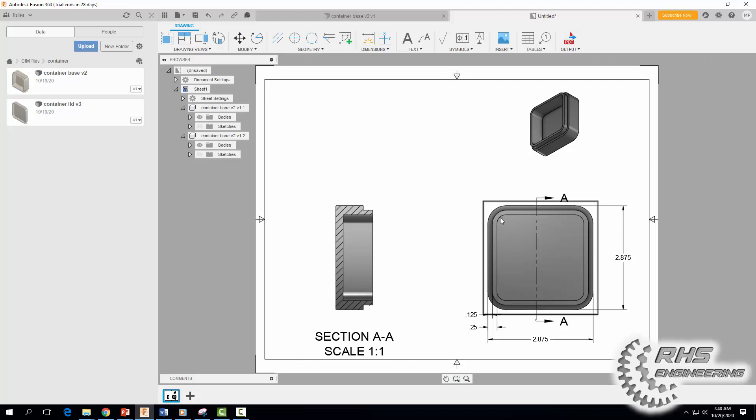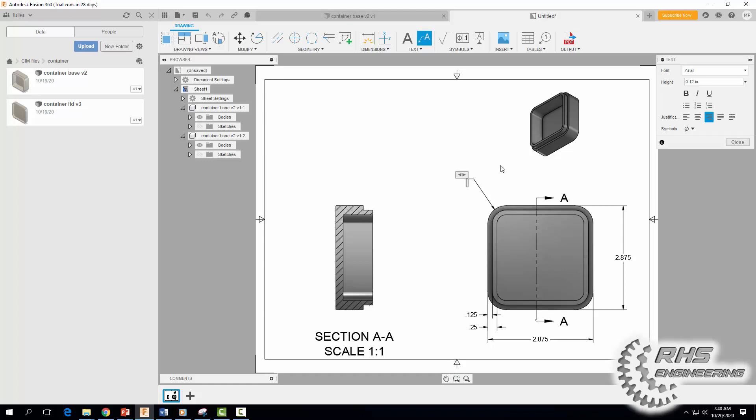Now I'm going to dimension our radii. Remember, radii, arcs, and circles need a leader line. Come up here, click on the arc, and we're going to type in 4 — because there are four of these — so type "4X" and our radius is R0.5.